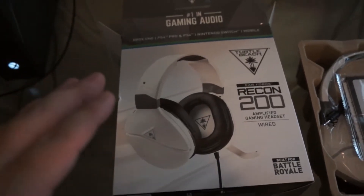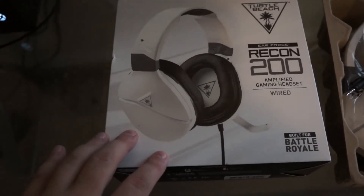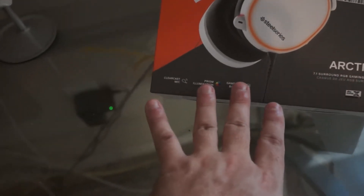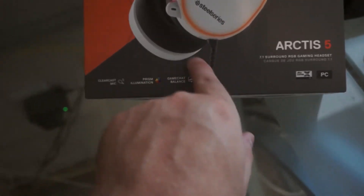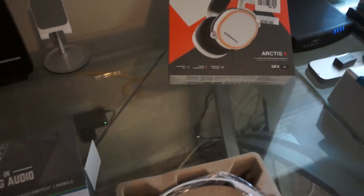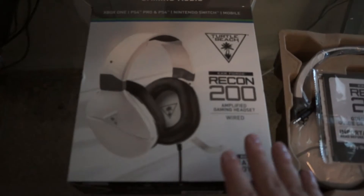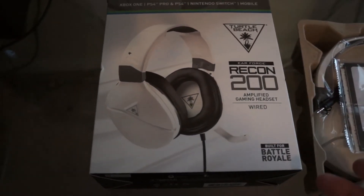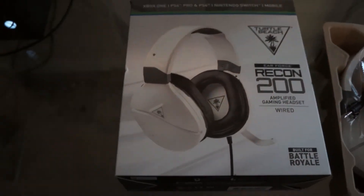I'm here doing an unboxing of the Turtle Beach Recon 200s. I'm having to put my SteelSeries Arctis 5s away — they have something going on with them. I think it has to do with this wire right here, but they're acting up a little bit. So I needed to invest in some new headphones, because that's common courtesy when you have a trash mic in an Xbox party.